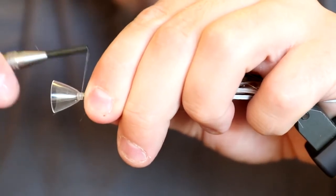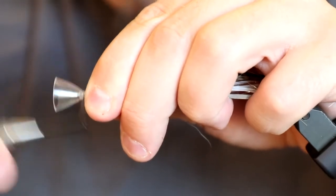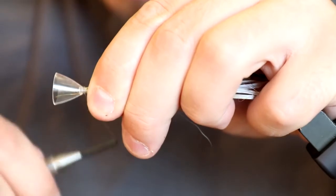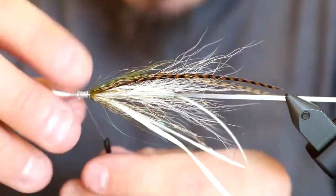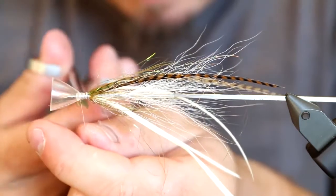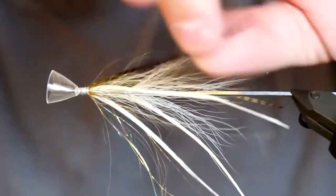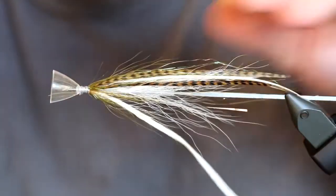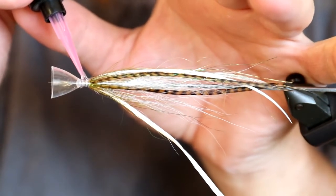I cut all this off and then tie down the small stump of the magic head to make sure it's not too thick. I shape the base for the head, do a whip finish, and cut off the thread. Now I'm ready to apply super glue. Since this fly has a defined top — with the olive feathers on top — the placement of the eyes matters, so I apply a bit of glue on the sides to fasten the eyes onto.